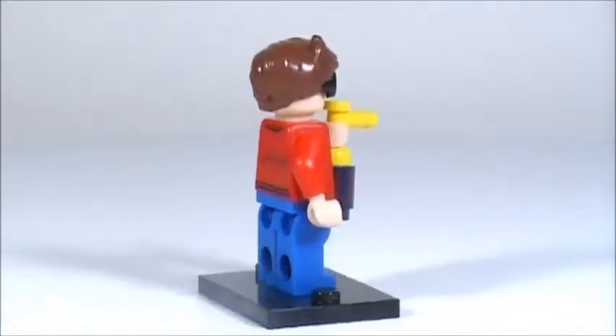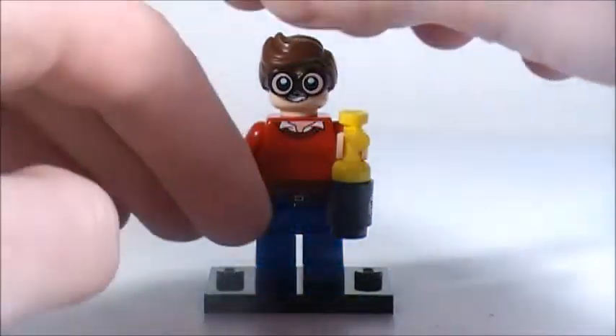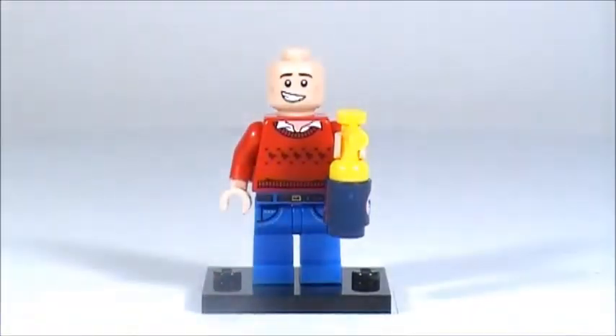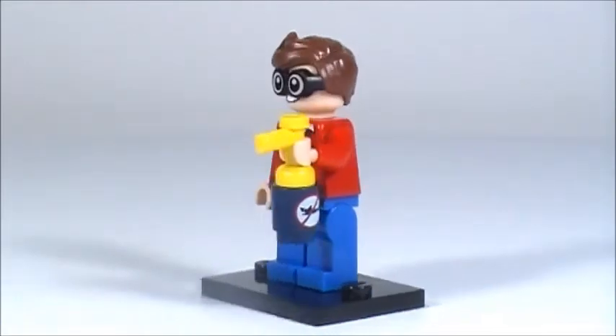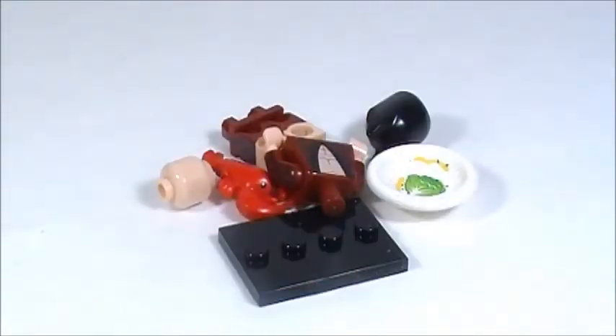I also really like his hairpiece, and attached to it are these wacky-looking goggles. I really wish the goggles weren't attached to the hairpiece because it makes this piece less useful. If you take off his hairpiece without those goggles you can see his face better — he's smiling. His accessory is pretty cool too: it is shark repellent, and that is a really cool print on that cylinder piece.